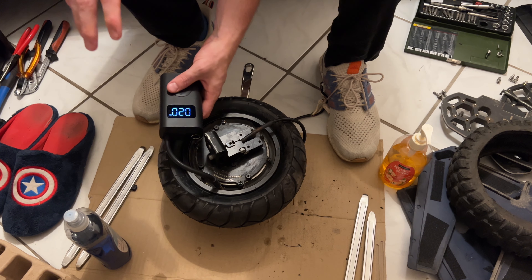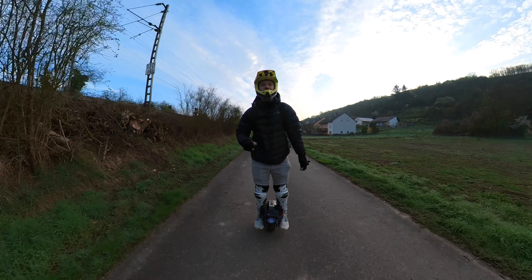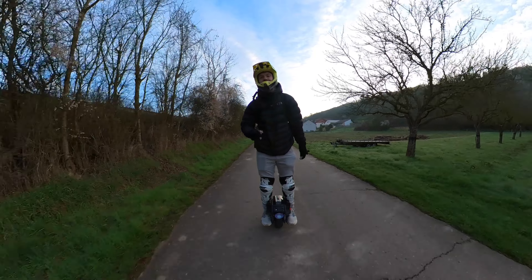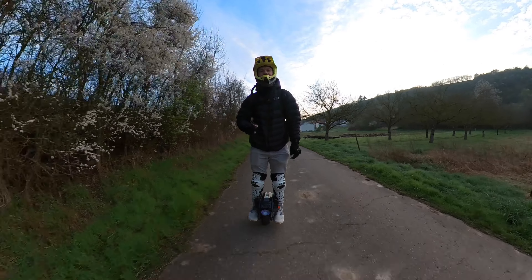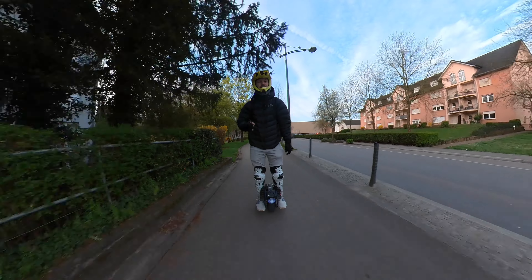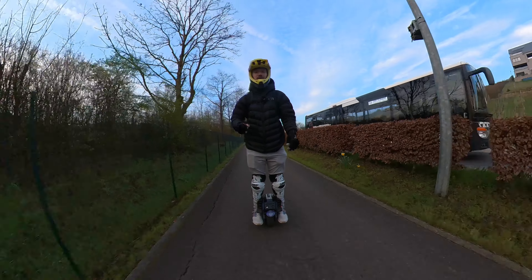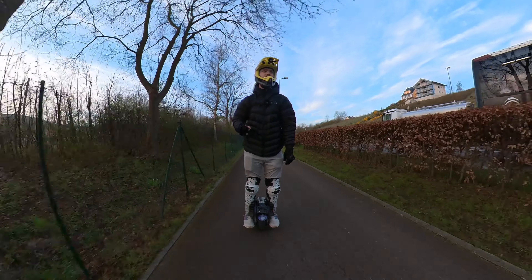I'll keep it at 20 PSI for now — I probably need 30 or something. Good morning and welcome to my first meters on the Mten4 with the new tire! I can't lie, I rode it around one kilometer last night just for a first impression. I really like it — welcome to Luxembourg! I'm really impressed with this tire.